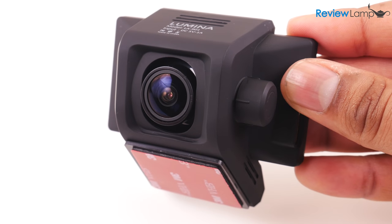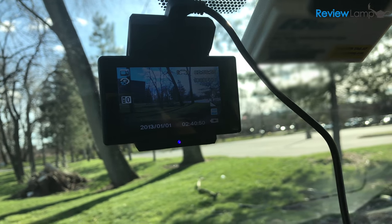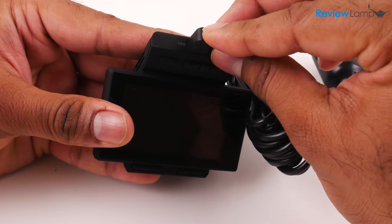The unit's body is made from matte black plastic and is pretty compact. The camera mounts to the windshield of your vehicle using these self-adhesive strips. Lumina provides two spare strips in case you need to move your dashcam to another car.